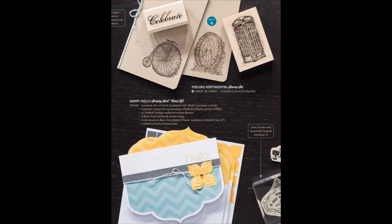At the bottom of the page, we have the Happy Hello Simply Sent card kit. These are eight cards and envelopes. There are four cards that are printed with the Hello greeting that you see right above the flower on that sample, and then there are four that are blank without the Hello greeting. You get stickers to make the flowers and the little gray strip going across. You also get basic gray baker's twine, which is what that little bow is tied up with, and that is exclusive to this kit. You also get eight little rhinestones to put in the center of your flowers, and that comes as one whole kit altogether.